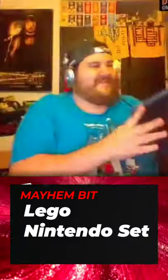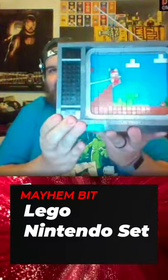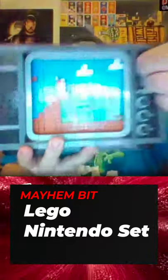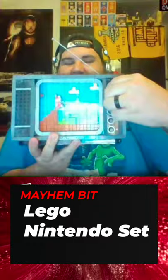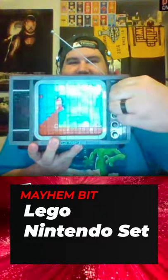Wow, this thing is heavy — holy crap, it's all brick, just solid all brick. And that's the channel dial — it clicks! It's a television made out of LEGOs.